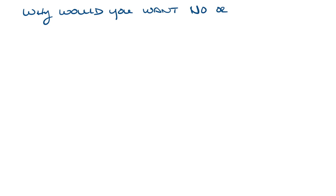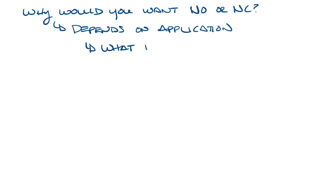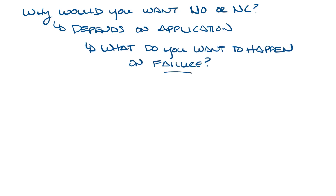Why would you want normally open or normally closed? Well, that depends on your application. You want to consider what do you want to happen upon failure. If you look at normally open, you might want a damper to fail open so that when the system starts up again, all the VAV boxes or all the dampers are not closed off — so you want them normally open.